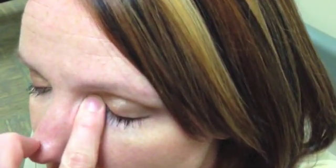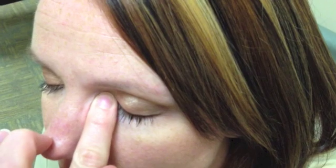Now, gently close your eyes and press your pointer finger against the inside corner of your eye, next to your nose, for one minute. This allows the medicine to start working inside your eye.